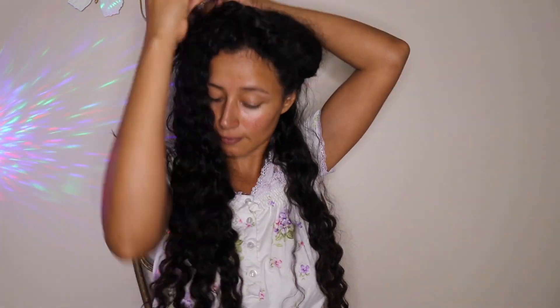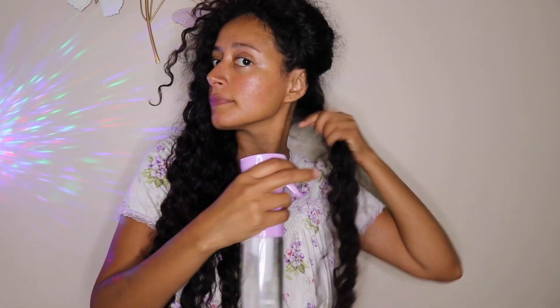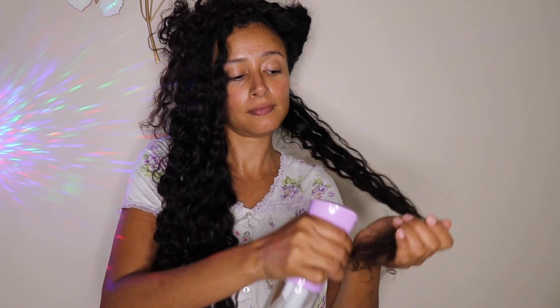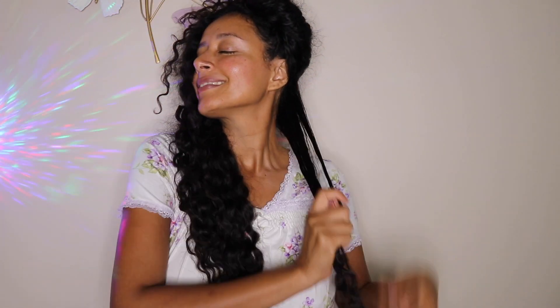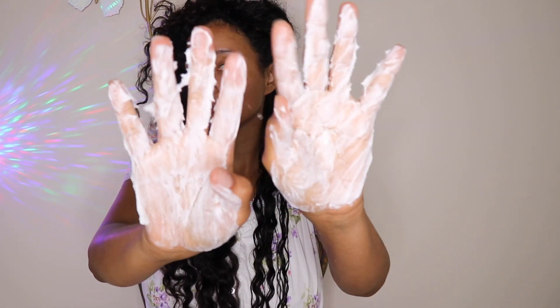After I did the organic sulfur treatment, my scalp feels like a baby — for real, like a baby's head — super, super soft. Then I'm going to spray some distilled water on my head, refreshing it, and passing my fingers through. Then I'll apply the mix of vegan conditioner and sweet almond oil.